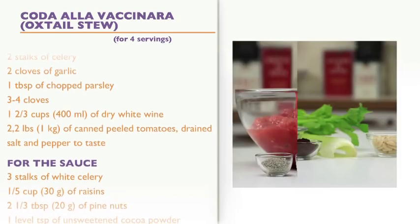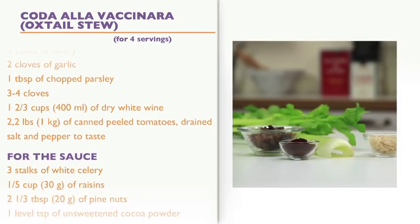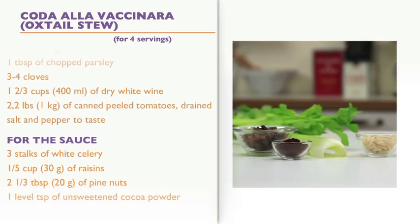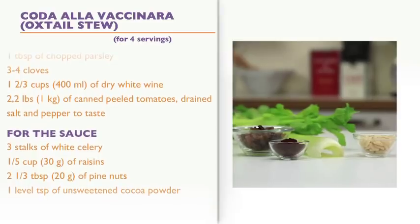Also: 2.2 pounds of canned peeled tomatoes drained, salt and pepper to taste. For the sauce: 3 stalks of white celery, 1/5 cup of raisins, 2 and 1/3 tablespoons of pine nuts, and 1 level teaspoon of unsweetened cocoa powder.